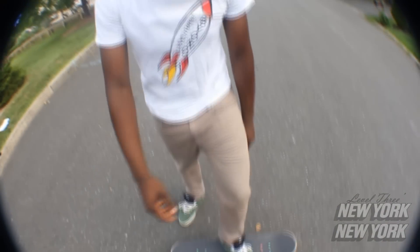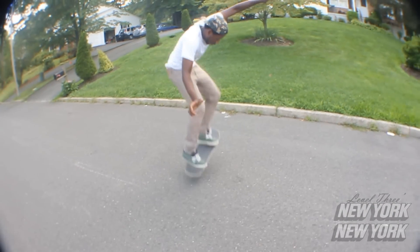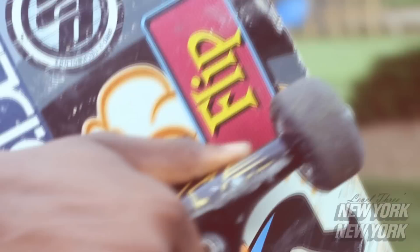Now I'll show you how it looks. Don't be a poser guys, it's not good. You need to know how to ride first.